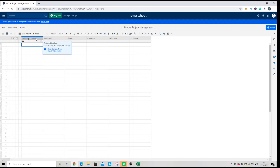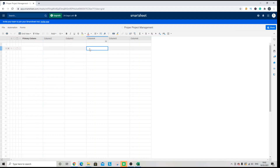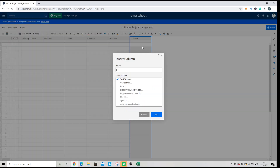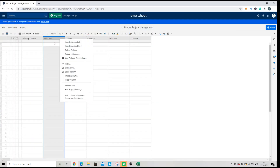One thing to note is you cannot change the primary column to a checkbox column — that won't work. You will need to either create a new column by right-clicking on the column and clicking 'Insert Column Right', or you will need to do so via editing one of the other existing columns.